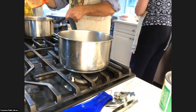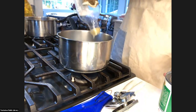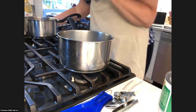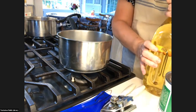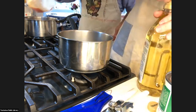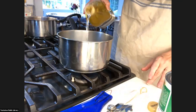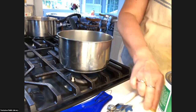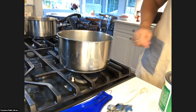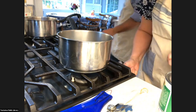I also do everything by feel. This recipe calls for five to six tablespoons of olive oil, but I'm used to eyeballing it. When I got this recipe ready, I measured everything out just to make sure I was telling you accurately. Just going to cover the pan, put more of the oil in there, and I'll put the burner on.